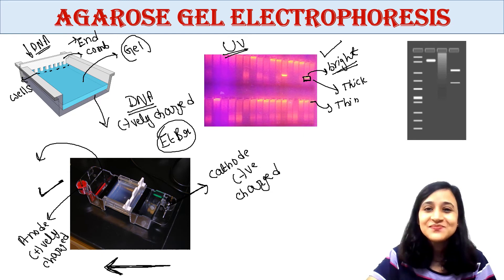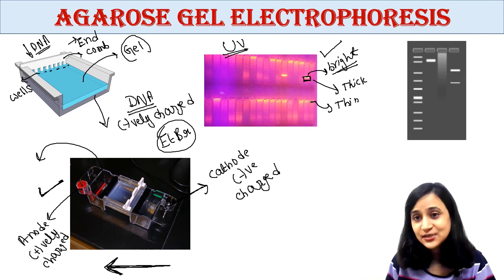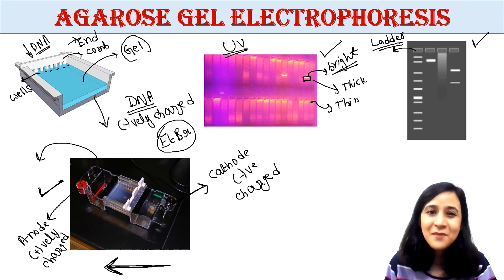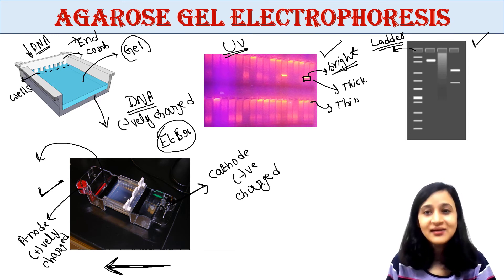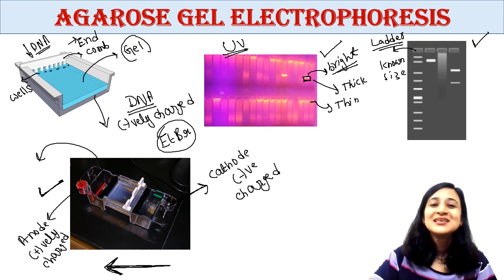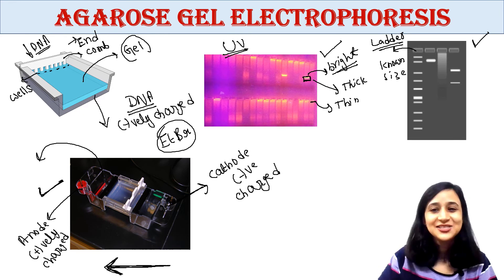To determine the size of your DNA, you compare your band with a ladder or marker. The ladder or marker is loaded into the gel alongside your DNA sample. It contains a mixture of DNA fragments of known size. By comparing your bands to the DNA ladder, you can determine their size.